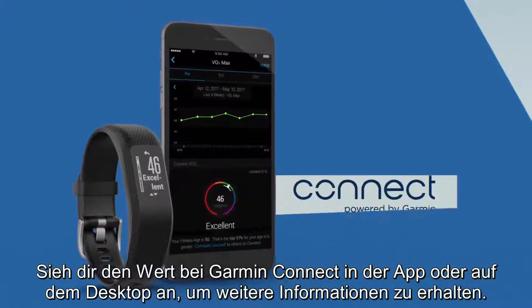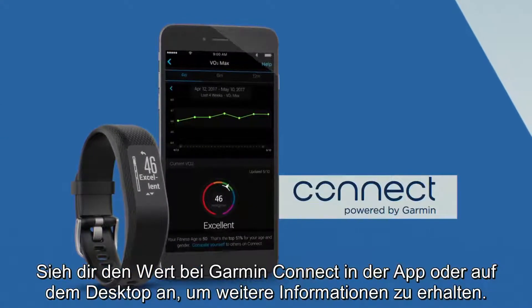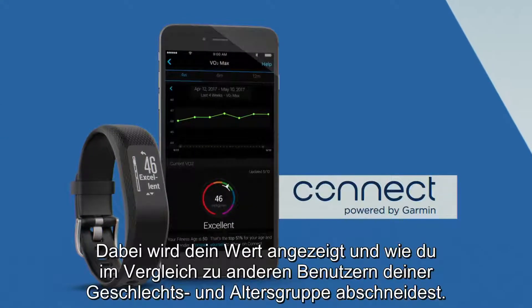View your score on Garmin Connect Mobile or Desktop for a little more information. It will show your measurement and where you are relative to others in your gender and age group.